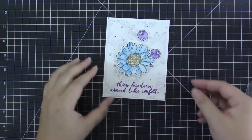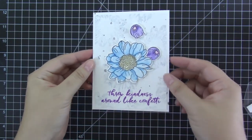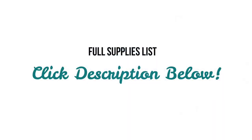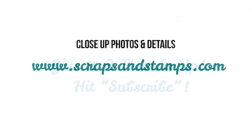That is it for today's card! You can see the sparkle when going against the light, so I'll make sure to capture that in a picture so you can see it more up close. If you are interested in the products I used in today's video, make sure to click the description link below the video, and you can also go to my blog where there is a full supplies list at the bottom of the blog post. If you like this video please give it a thumbs up, and if you're new to my channel make sure to subscribe — I would love to have you. Thank you so much for joining me and I will catch you next time with a brand new video tutorial, bye bye!